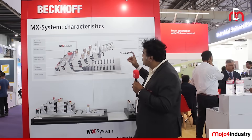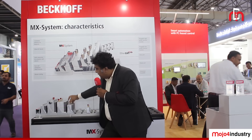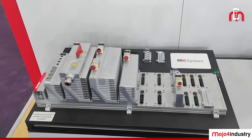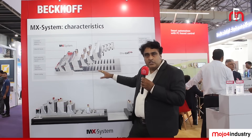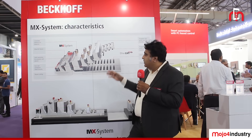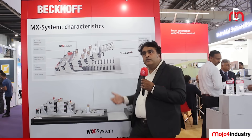Apart from that, we also have modular servo drives — this is an integrated drive with a cable going to the servo motor. These base plates come in different sizes and sections, so based on the machine requirement, we can select the right base plate. You can also have a remote IO station with the smaller base plates.